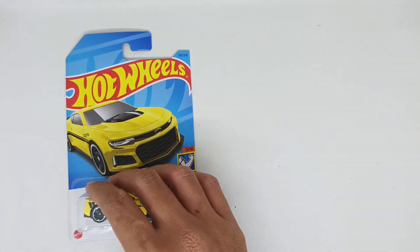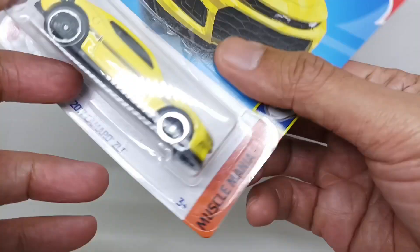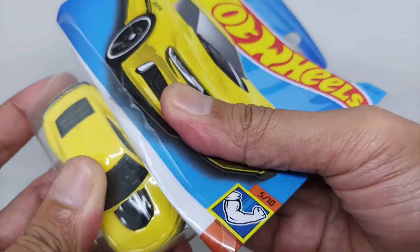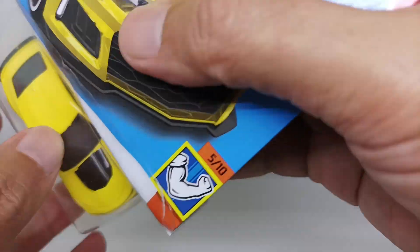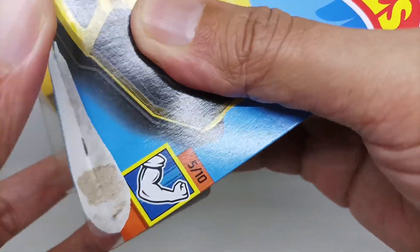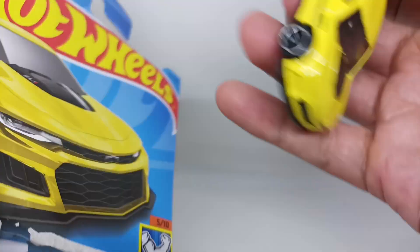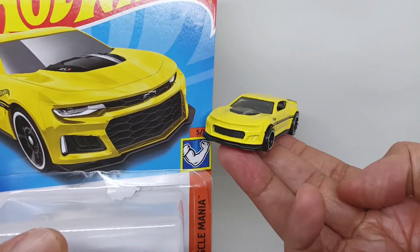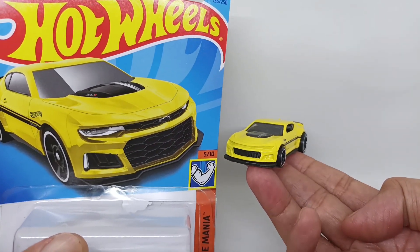Let's unbox this Camaro. Let's open this 2012 Camaro ZL1 from inside the bubble. It's gonna rain outside but it's okay. This is the artwork for this Camaro, and this is the car from outside the bubble.